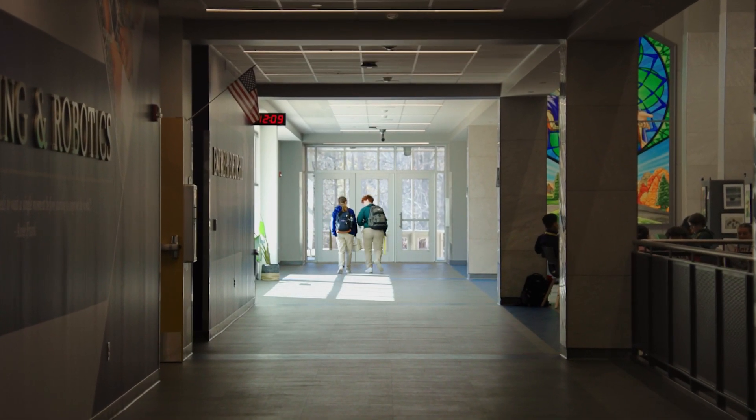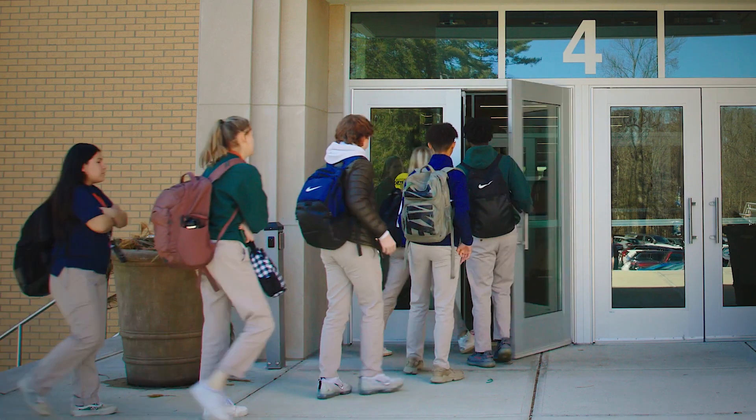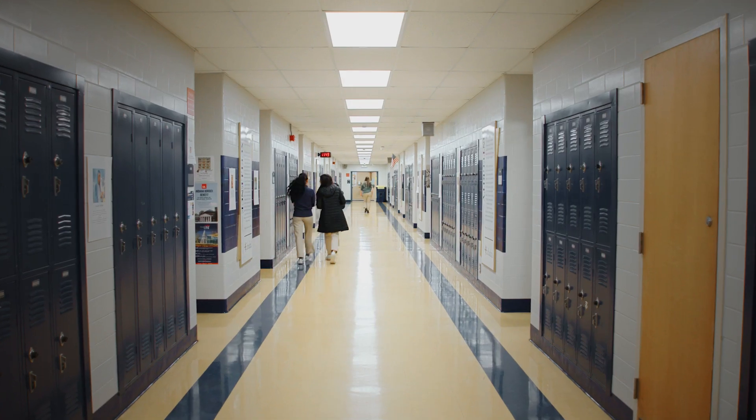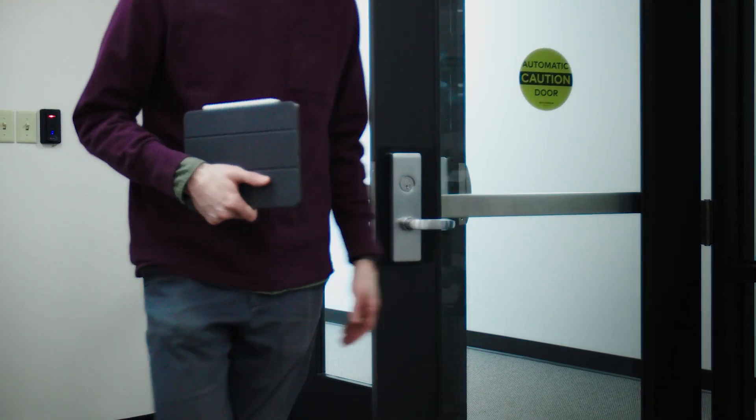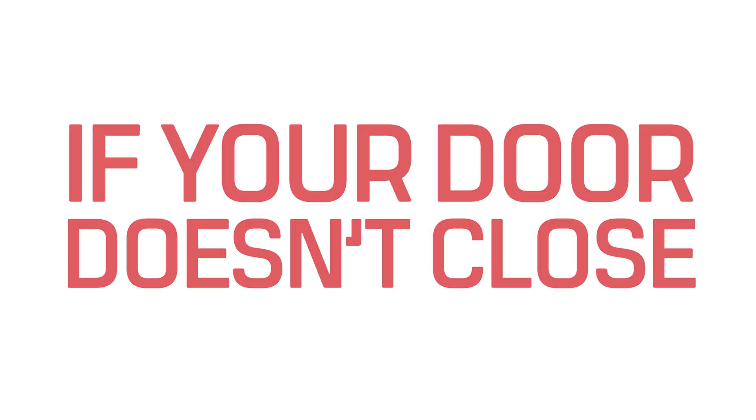Each day in thousands of buildings and millions of rooms, doors open, close, protect and provide access. And no matter where the door is, if it doesn't close, it doesn't work.